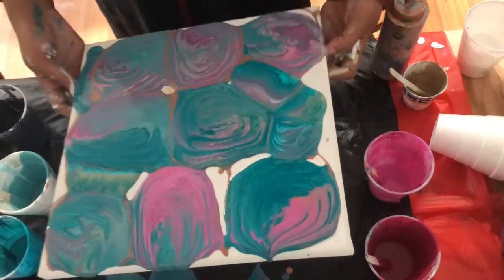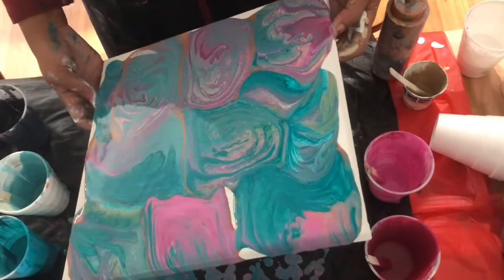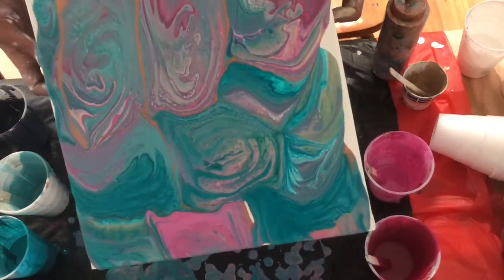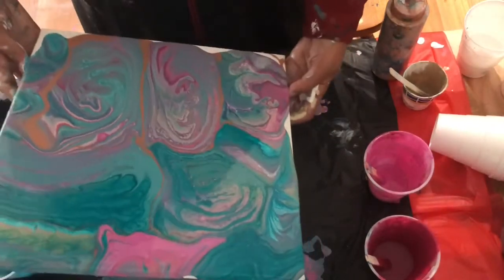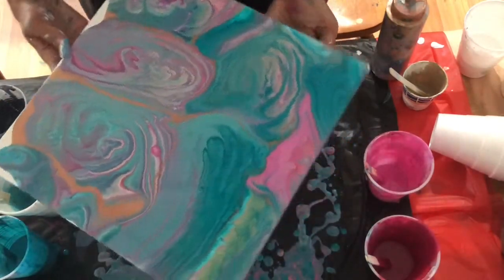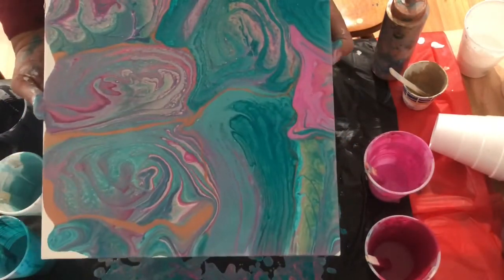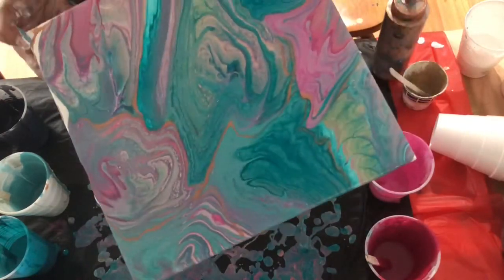Okay, so now I'm going to tilt. Tilting is a science and an art of its own, and although it gives me quite a bit of anxiety, I still like to do it.